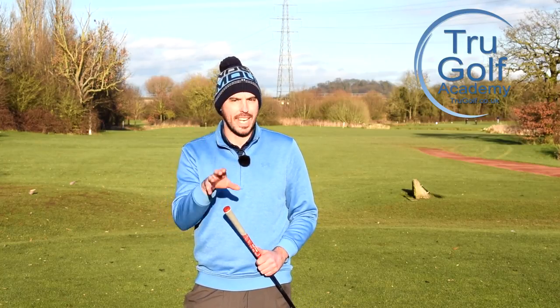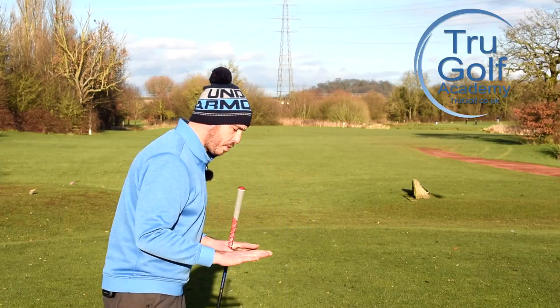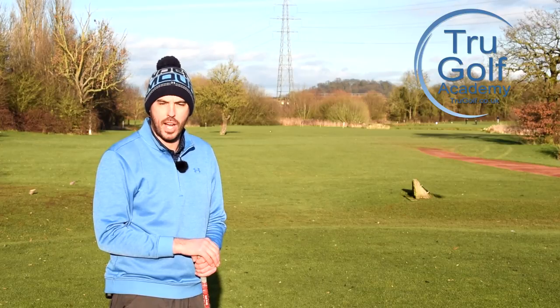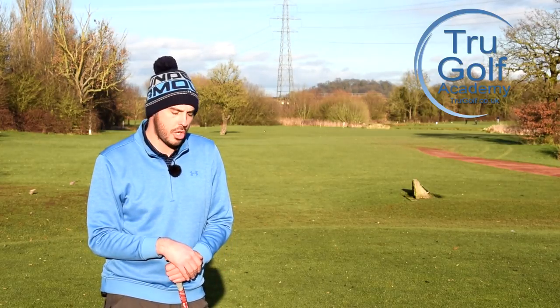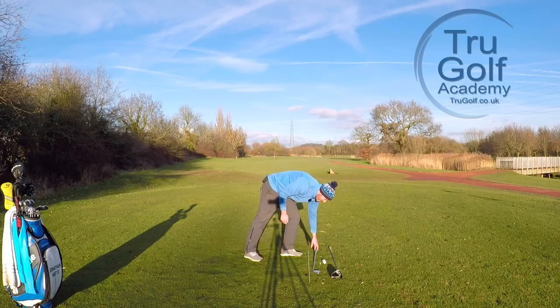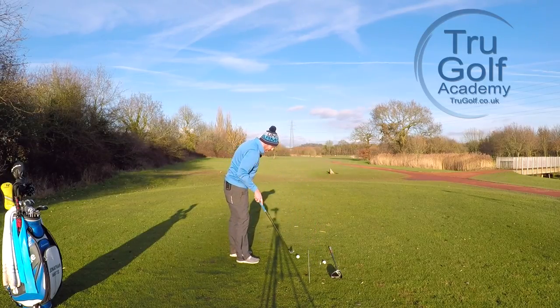If you can get your setup position more consistent with the iron and the driver, it's definitely going to help get your weight pressure correctly through your heels and toes, and that's also going to affect your swing path and the speed and the input you can put into it. The setup position is absolutely vital.